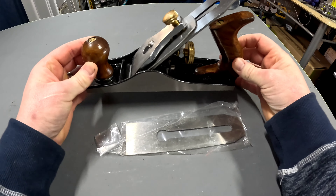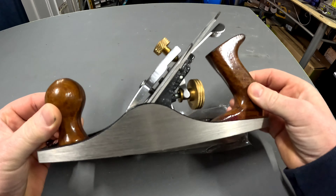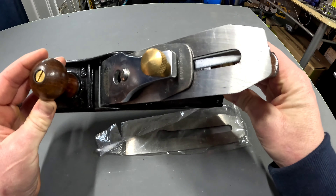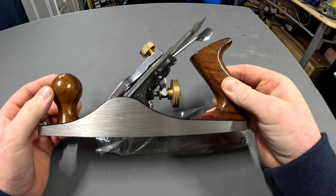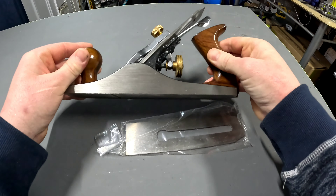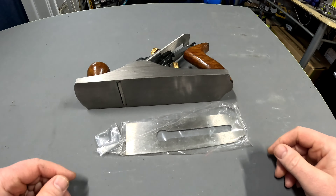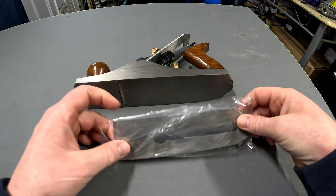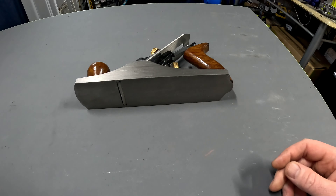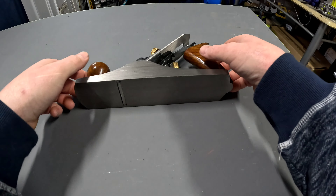So this is what you get in the box. You get the plane itself — looks fairly nice. I've got no experience to compare it with any other plane, but it's got a bit of weight to it and does feel quite nice. You also get a spare blade in the box, so we'll just put that to one side.